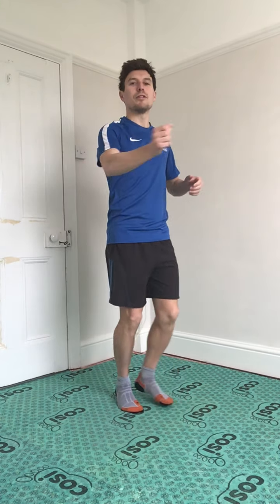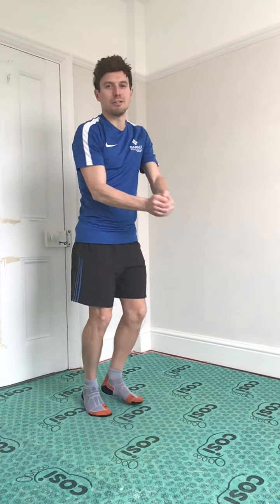Now go to the backhand — so two hands on the racket. Backhand. Nice wrapping in.